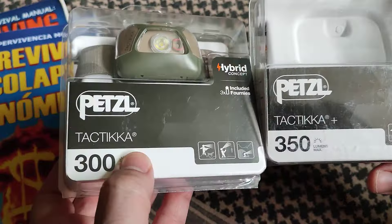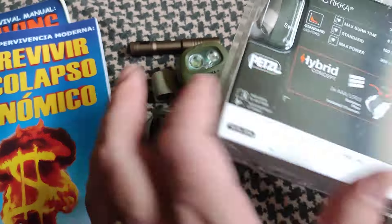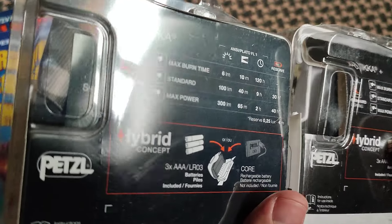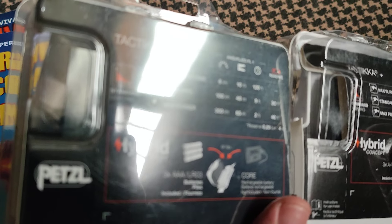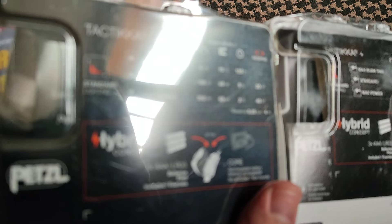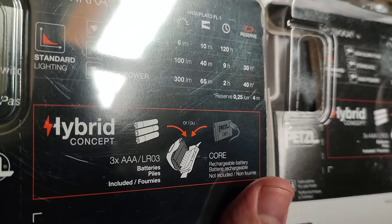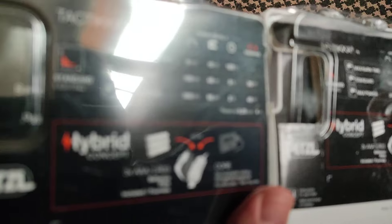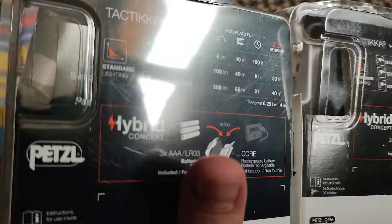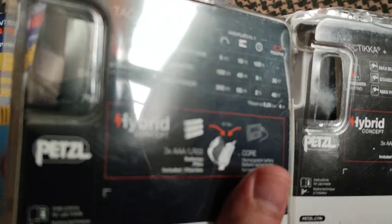One is 300 lumens, the other one is 350. Other than that, you use three AAA batteries and the runtime for either one is quite similar. It's six lumens on max runtime for 120 hours for the Tica and 160 hours for the Tica Plus — I guess it has a little bit more efficient LED. Standard mode is 100 lumens, 40 hours for the Tica and 45 hours for the Plus, and 350 lumens for the Tica Plus for two hours. And 300 lumens for two hours on the standard Tica model.